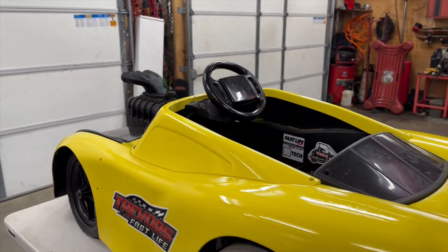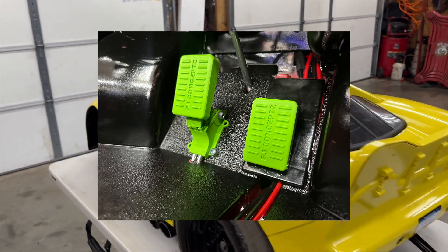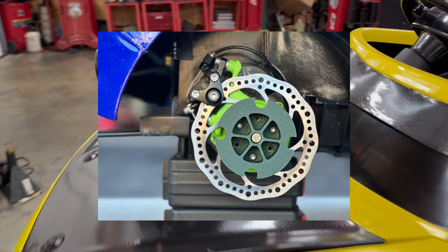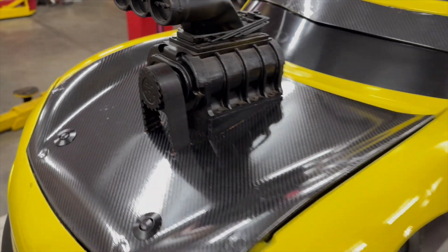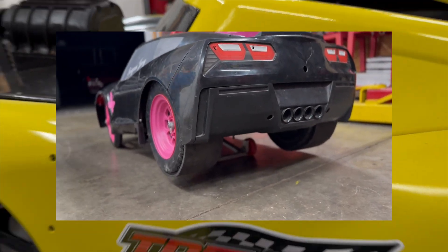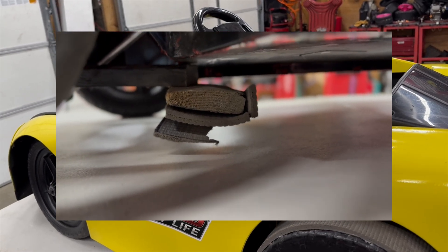What's going on guys, Teeterbilt here. I just wanted to talk a little bit about brake setups, since we've made it mandatory in our outlaw class to have a brake setup. I wanted to show you a few different options that are available for a pretty simple and cost-effective brake setup.